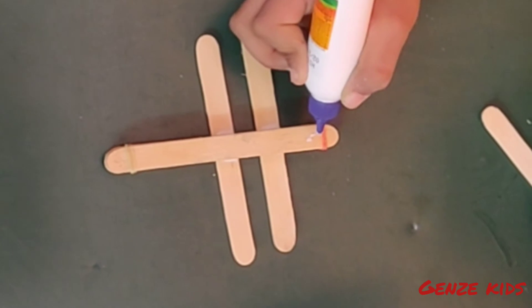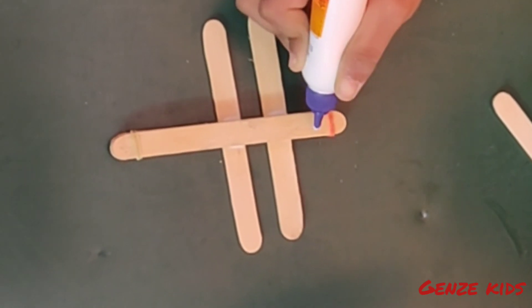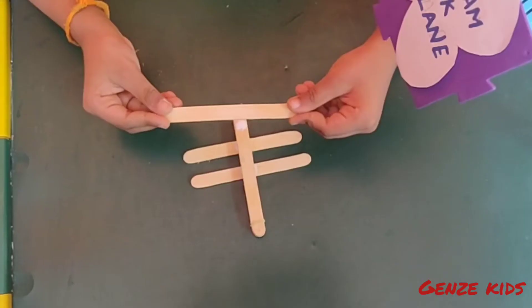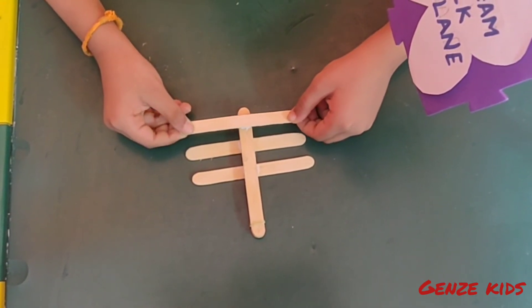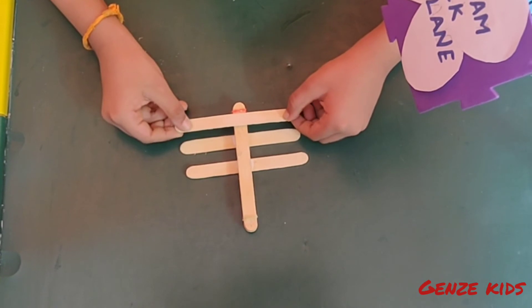Now glue one stick to the bottom too. The wings of the aeroplane are ready.